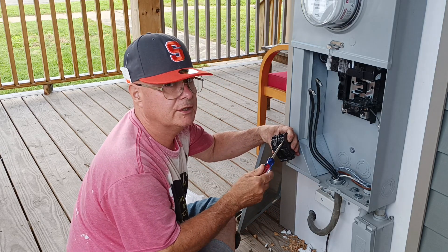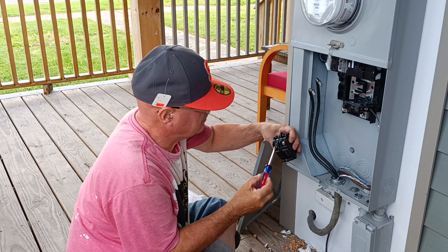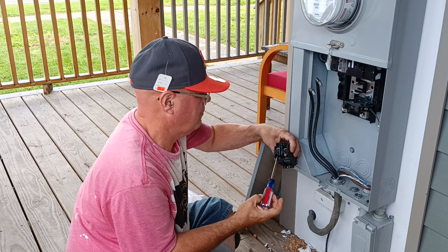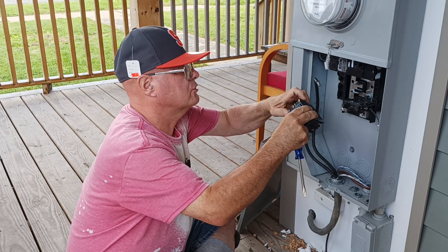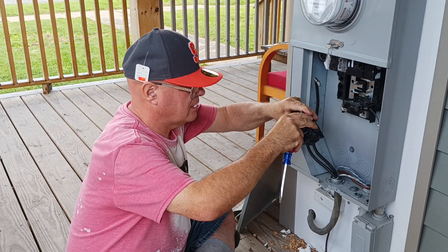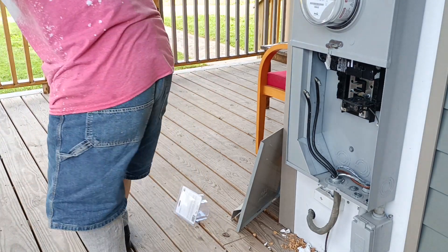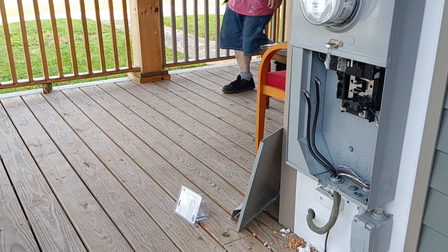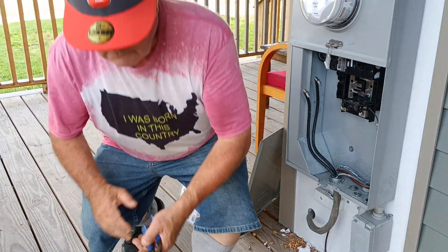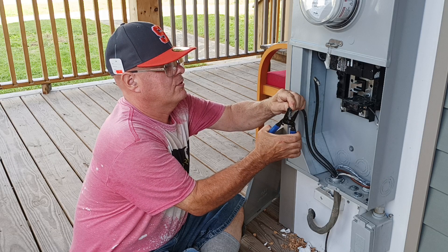We'll open up our lugs here — can you see? Good. We'll put our bottom conductor in on the bottom part there, make sure it's in all the way. The wire is a little long, so we'll get our cutters and cut that a little bit short so there isn't too much wire showing.